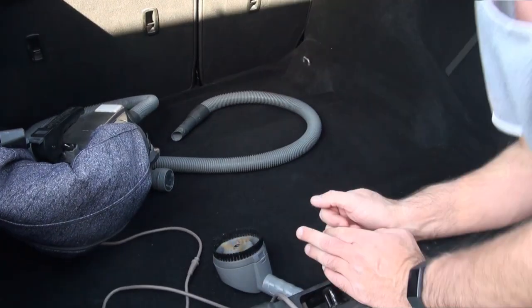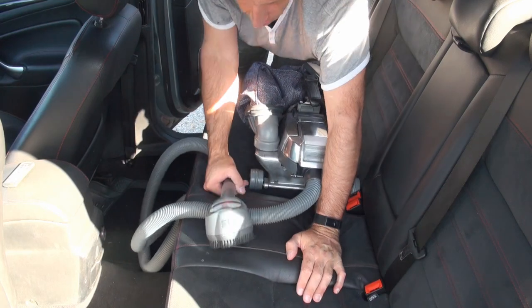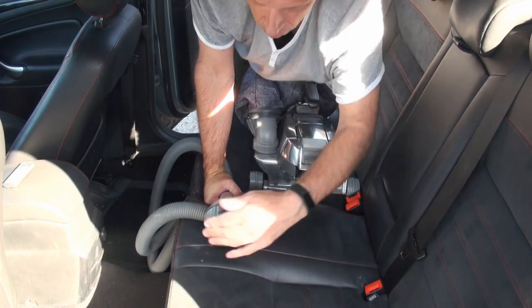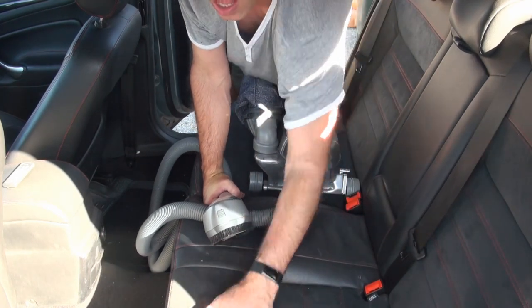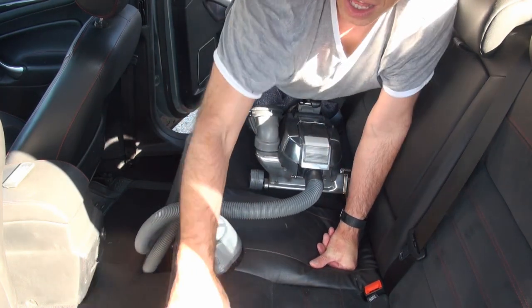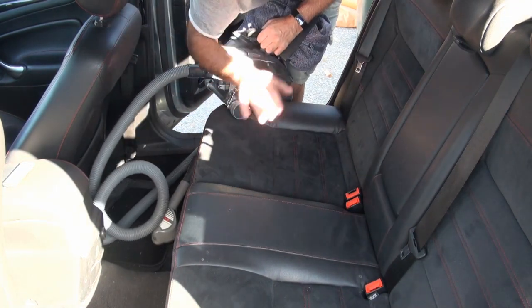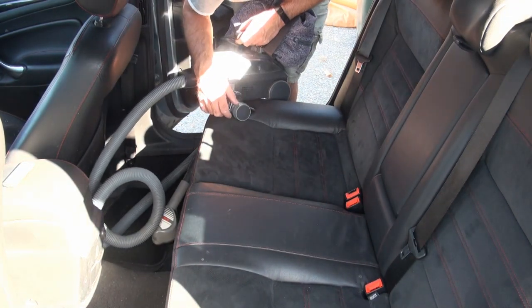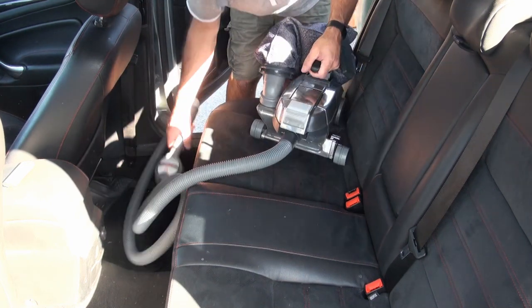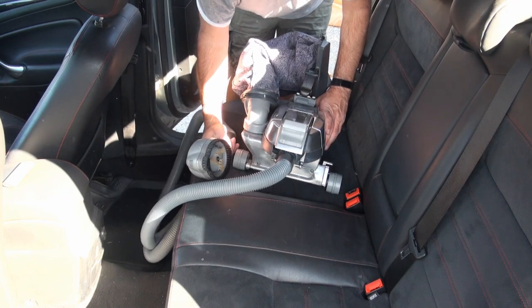That's quick and easy. So I've got it set up with the zip brush — you can use the deep clean portable on these as well. You can see all the dust that's coming out of them. The zip brush does an amazing job; you can just grab it.